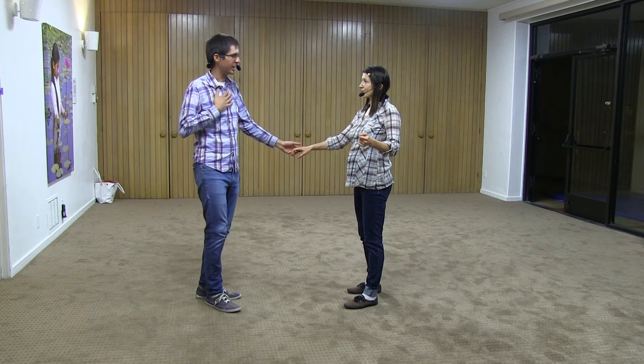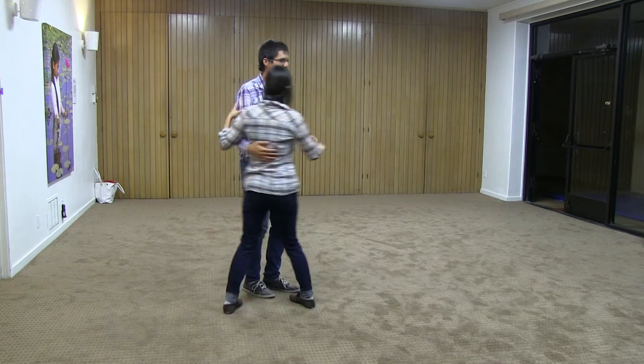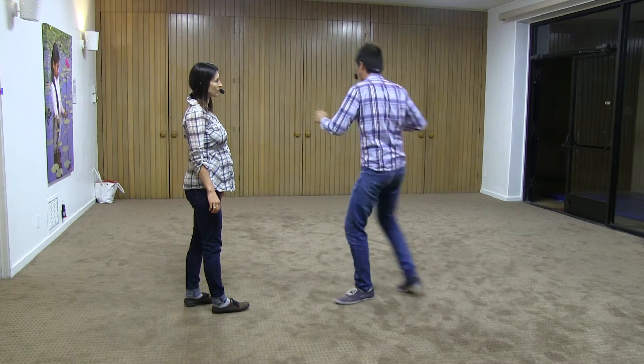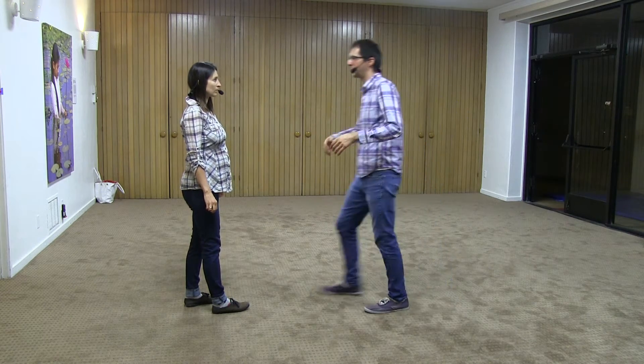One tip for the leaders is that I'm not a gorilla arm — my arms are not frozen. On the other hand, this move does not happen because I move my arm and move my follower. Instead, this move happens because I move my body and my arm goes with it. So leaders, imagine your arm doesn't exist — it's just there, connected to your partner — and then you move your whole body with your arm.